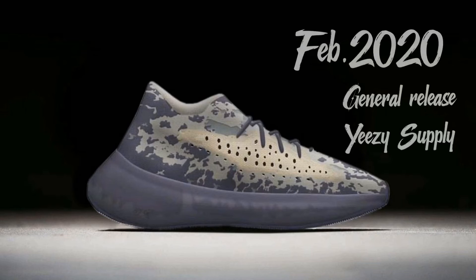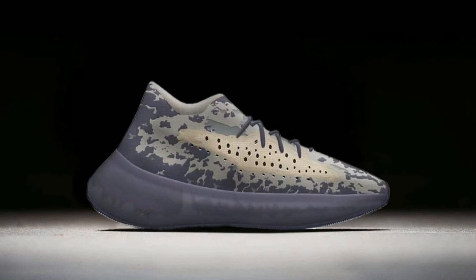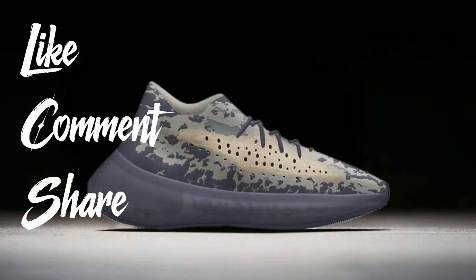February 2020 is the release date — when that becomes concrete I'll let you all know. It's a general release for Yeezy, but it may be hard to get. Check Yeezy Supply — it should have them. I don't expect these to sell out right away but I believe they will eventually, so if you want them just go get them. Don't wait — $230.